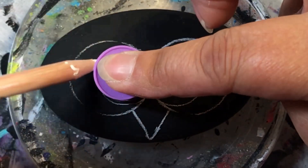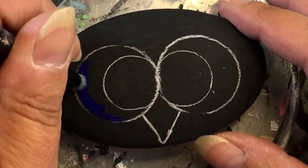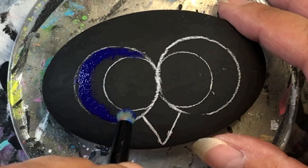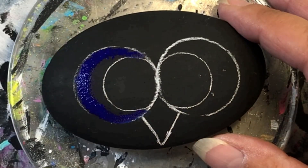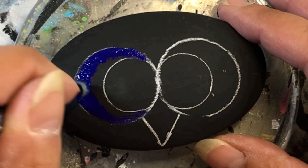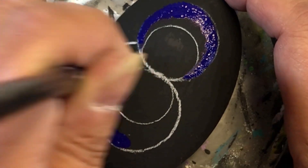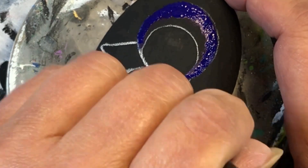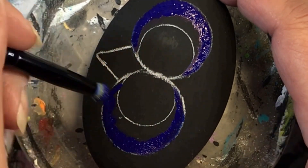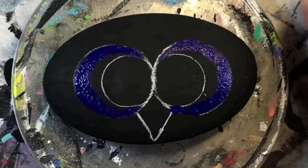I used a compass and lined up the pencil part to the center dot rather than the pokey part, so I could get a circle on either side of that center. Then I used one of my finger daubers — unfortunately I forgot to put one in water and it hardened, so I ripped off the sponge and used it as a template for the center part of these eyes.